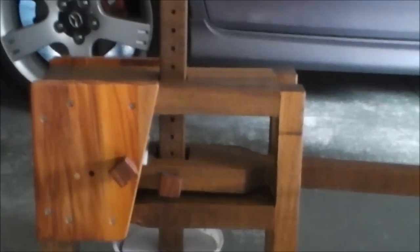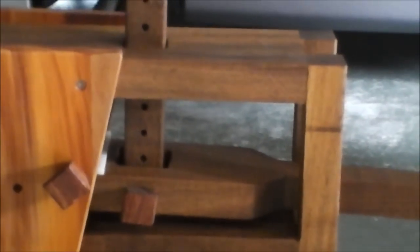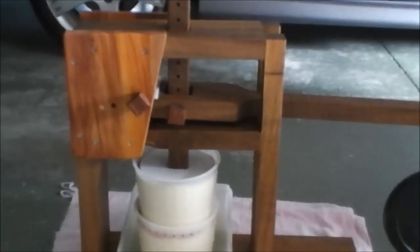Also the piece of wood with all the holes in, you can raise and lower that depending on the height of your cheese underneath.